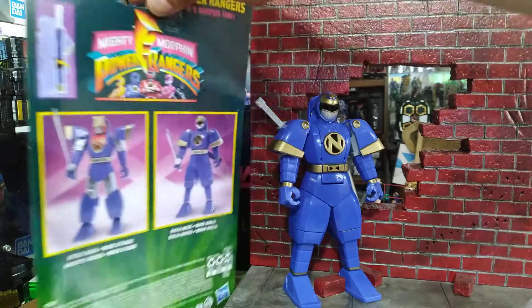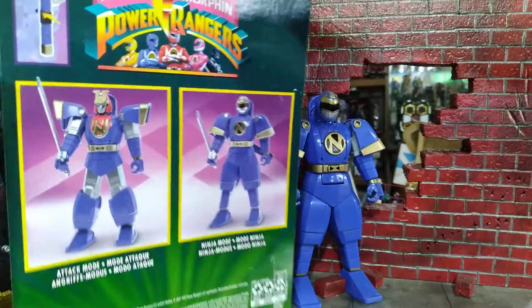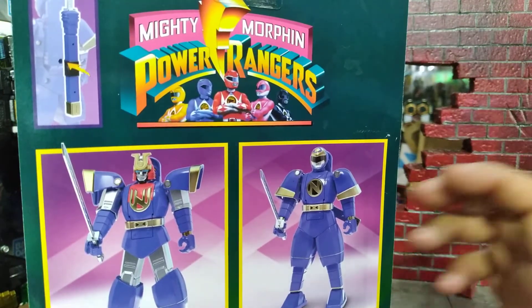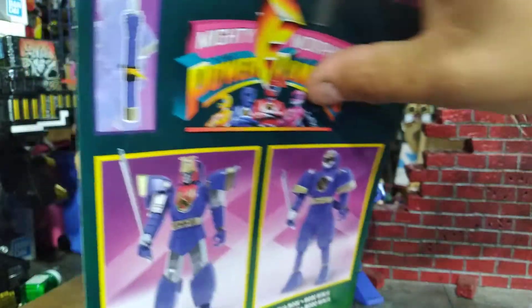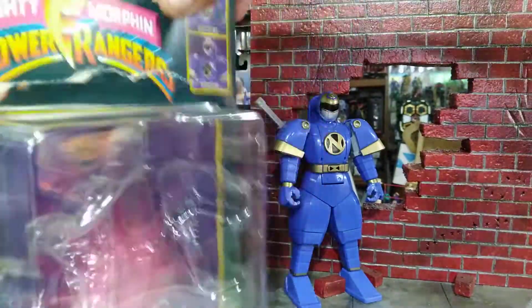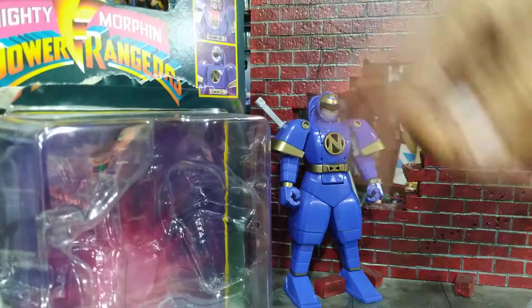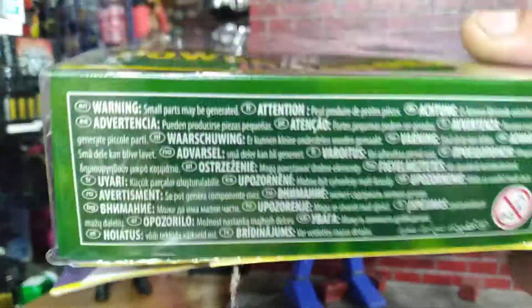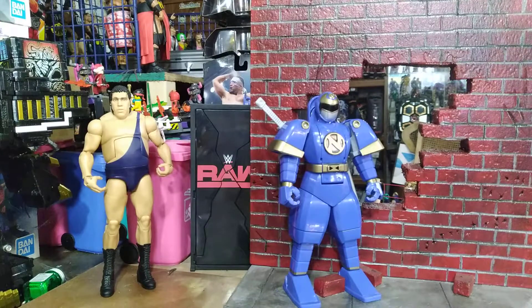As for the box, on the back you get Ninja-Or in ninja mode, his sword, and it tells you the flip action up on top on how to flip his head. On the front you just have another picture of Ninja-Or, and then it's Retromorphin Power Rangers Ninja-Or — and that's pretty much it for the box.